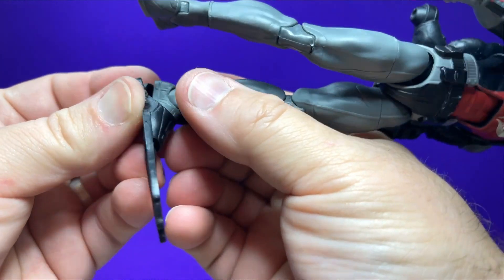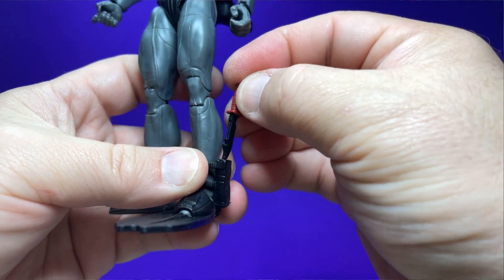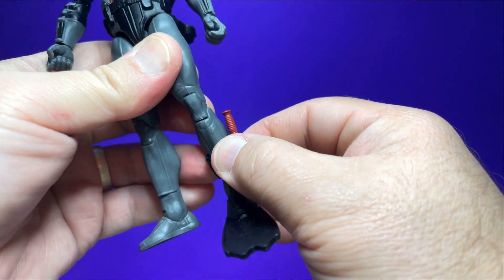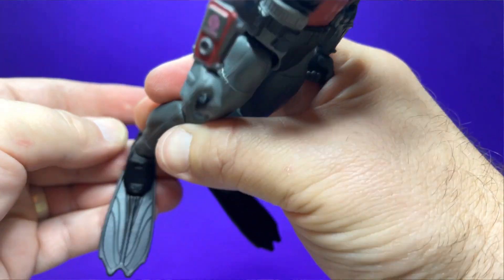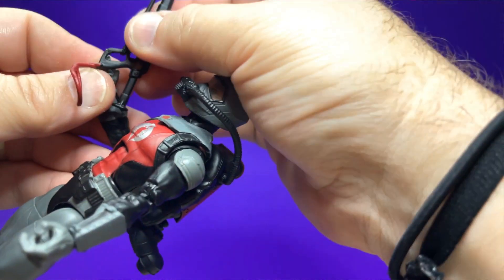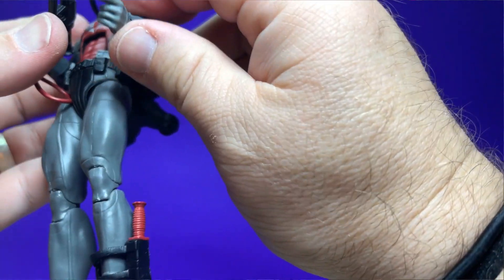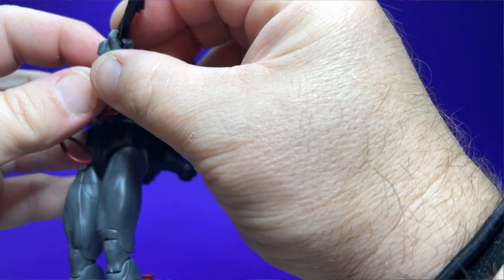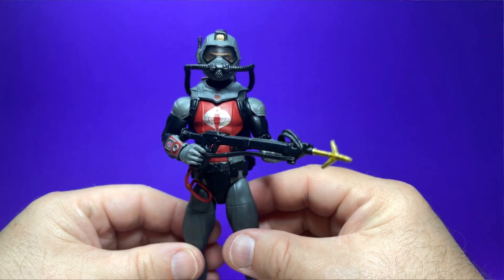We're going to go ahead and get his fins on — they go on the same way that Torpedo's do. Then we're going to go ahead and get his knife and his little ankle sheath here. It's a really tight fit, but it goes in and it's not going to come out, although the sheath does have a tendency to drop down quite a bit. Then let's see if we can get his harpoon gun in his hand. I'm a little surprised he didn't come with a laser gun, some other kind of rifle, a submachine gun, or even a sidearm — that he only comes with this harpoon gun. I've got plenty of guns I could toss in, but there you have it. There is a closer look at the Cobra Eel all kitted out.